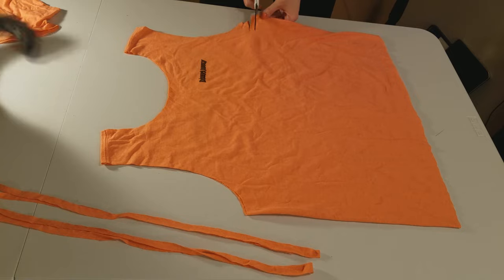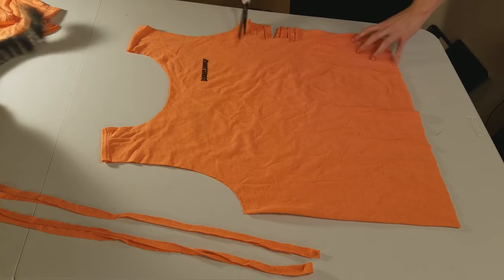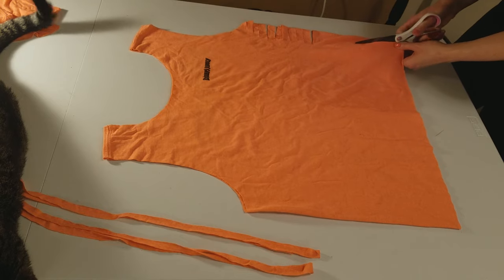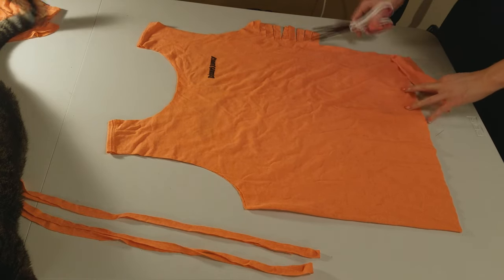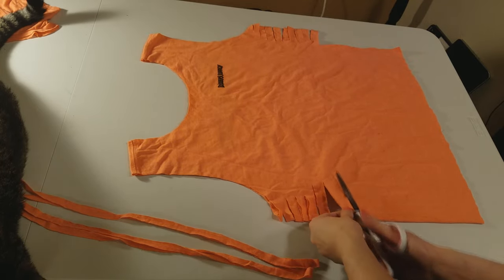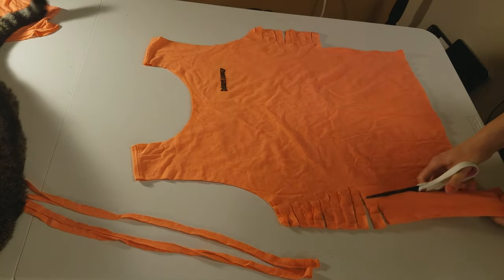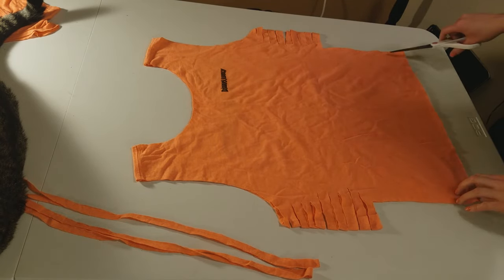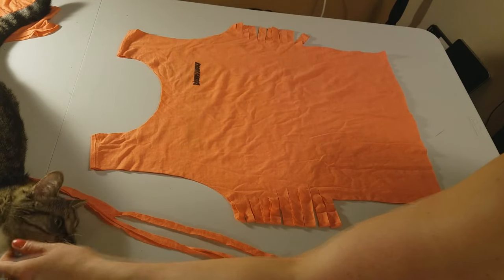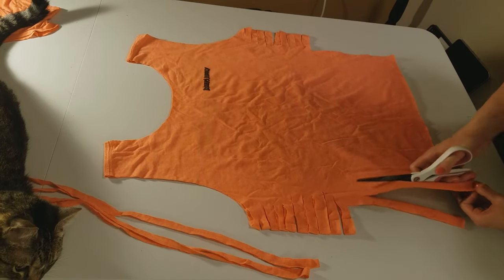Then I make ten slits down either side. Then I cut off the extra material from the bottom up to the bottom slit on the side. I cut slits from the bottom up to about the center of the shirt.